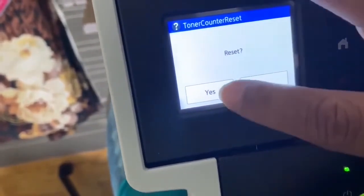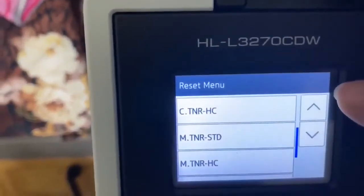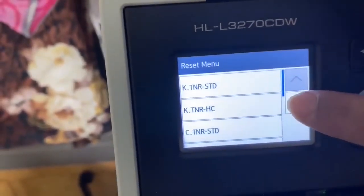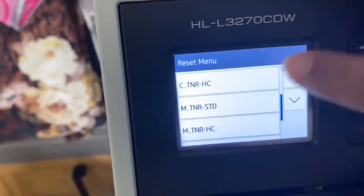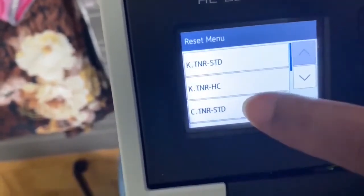You can see the magenta standard reset option — I'll select yes and it is accepted. Now I'll find the cyan standard. I can see this one says high capacity, so I'll go back. Yes, this is the cyan standard.